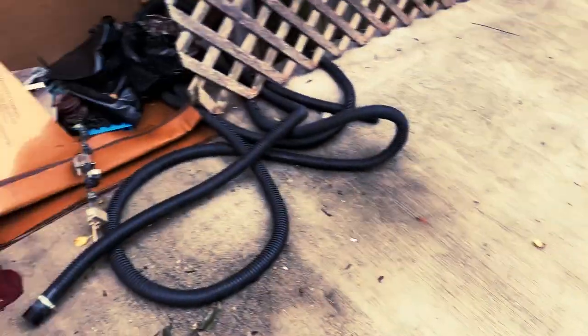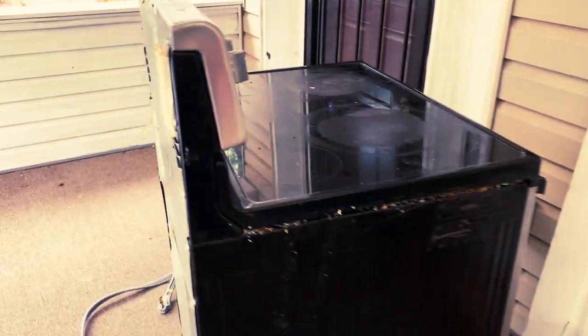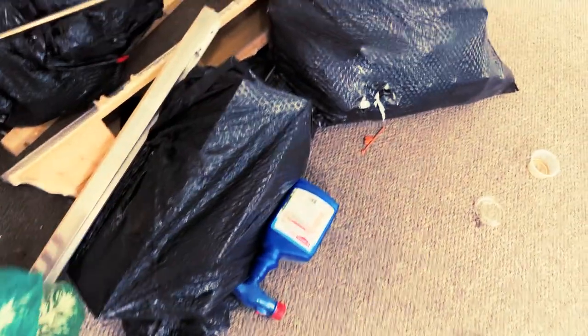We'll probably use it with that. So we got that, then we got a couple of things over here — got this, that, this thing too. Alright, we got the stove. So this got to go, that, that, this stuff here — all this stuff here has to go. What is in there?